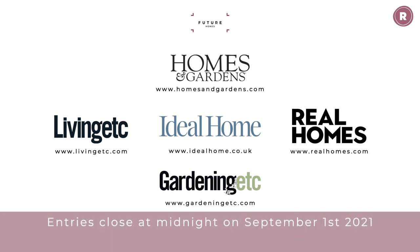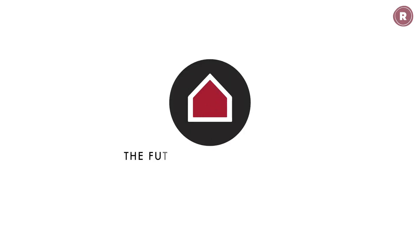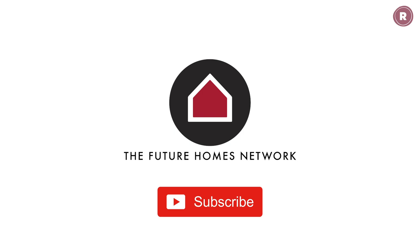To be in with a chance of winning, simply head to one of the websites listed on screen and fill in an entry form. Entries close at midnight on the 1st of September — good luck! That's it for this week, but please join us next time for more inspiring ways to make the most of your home and garden. Thanks so much for watching, and remember to subscribe to the Future Homes Network YouTube channel for more great ideas for your home and garden.